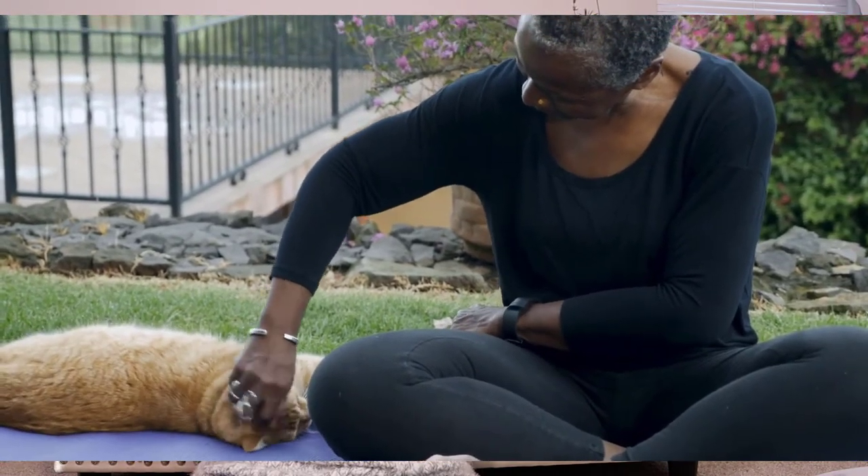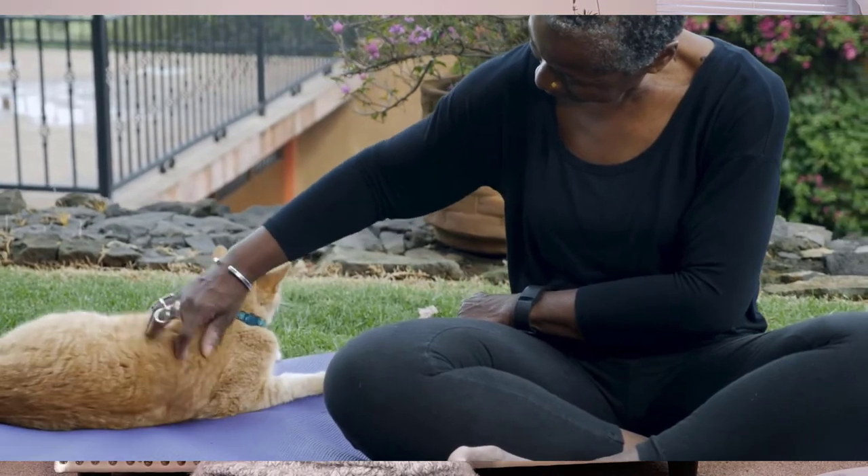When your cat uses the cat tree you bought, cardboard scratchers, sisal scratchers, or any other appropriate scratching surfaces, give them a lot of praise, rewards, and even treats to encourage that behavior. Having claws is the most natural thing for cats — they need to scratch. Unlike humans and dogs where we clip our toenails, cats actually shed their toenails. Clawing is one way they help their nails shed, which is very natural and needs to happen, so we want to encourage them to do it on appropriate surfaces.